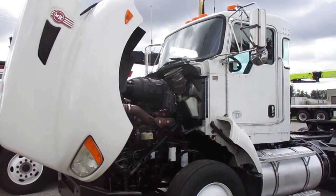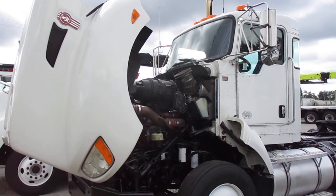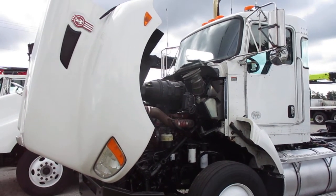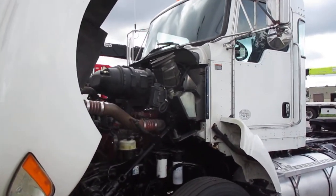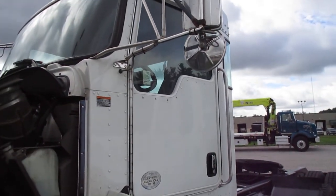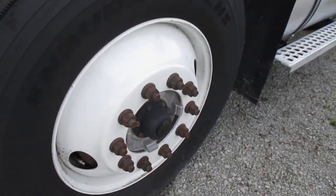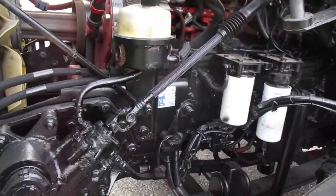This is a 2012 Kenworth T440 with an ISL 9-liter Cummins 345 horsepower Allison automatic. I'm going to get a close-up of the truck and show you the tread, all steel wheels. The frame has been painted.